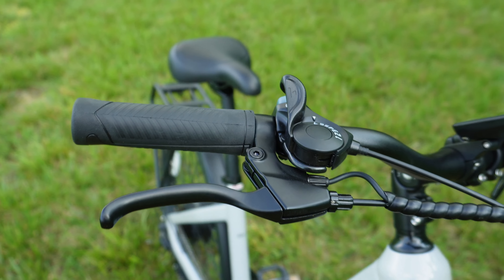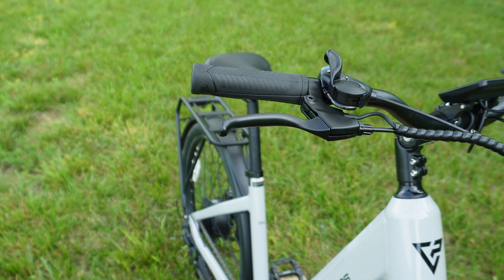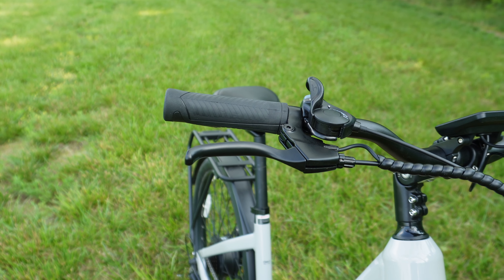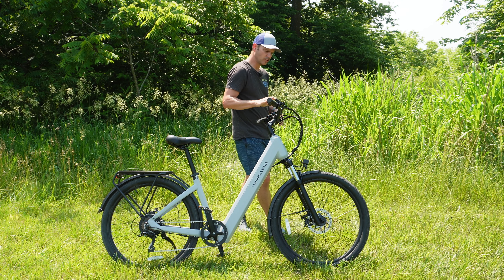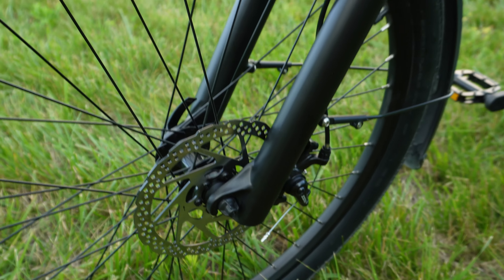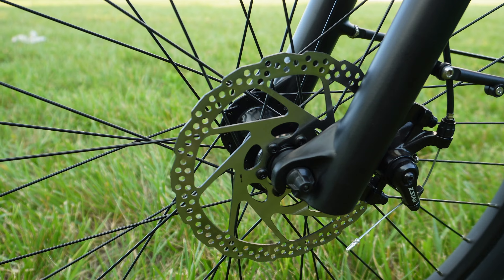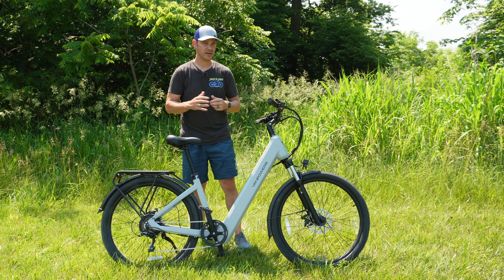Speaking of brakes, these come with cable-actuated disc brakes — they are not hydraulic. I would have loved to see hydraulic brakes, but I understand they had to go with cable-driven to keep the price point. It does come with 180-millimeter rotors front and back, so you've got a good size rotor that should stop you with no problems.